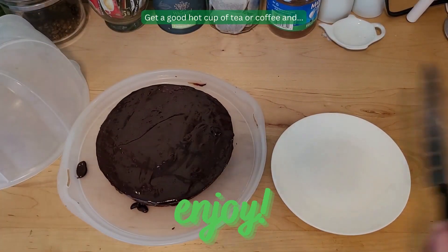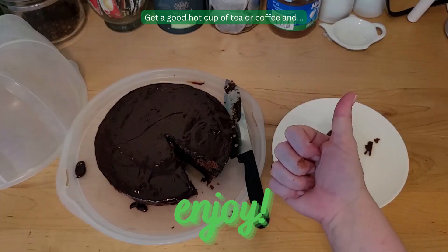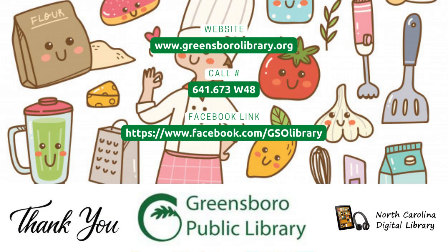Get a good hot cup of tea or coffee and enjoy! Thank you for joining me with cooking with the GPO collection. I'll see you next time. Have a great day! Bye!